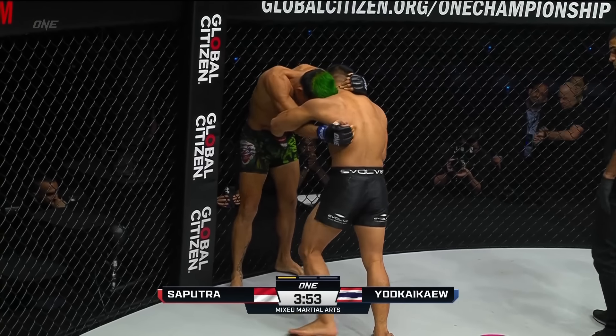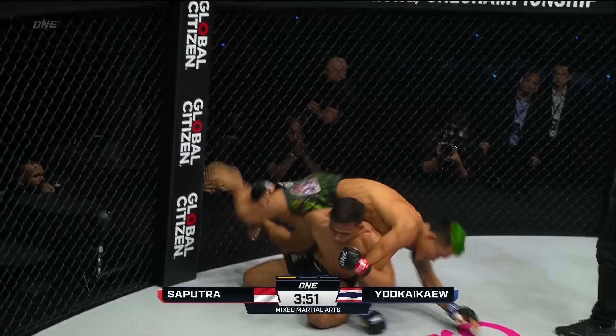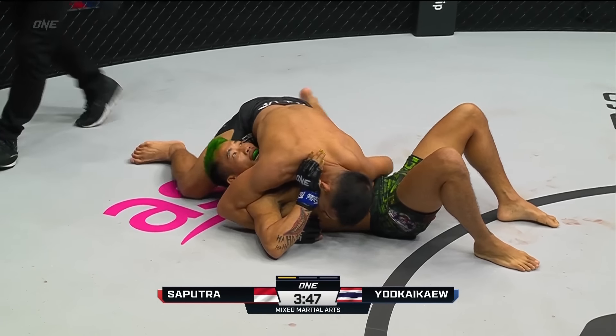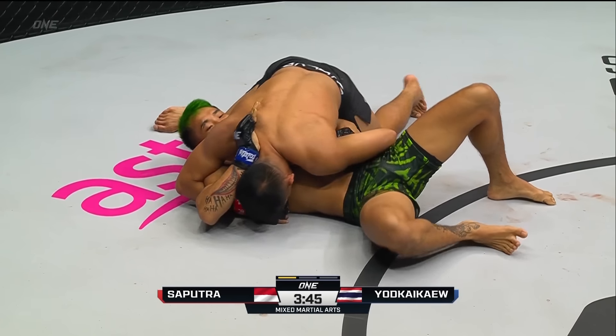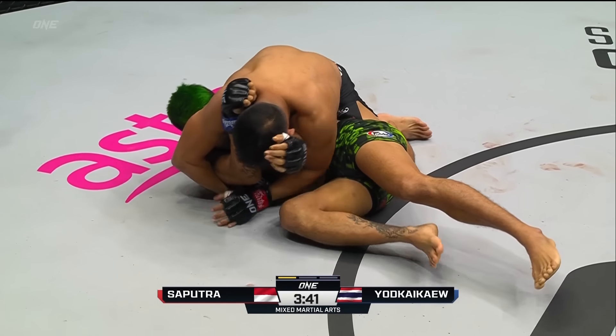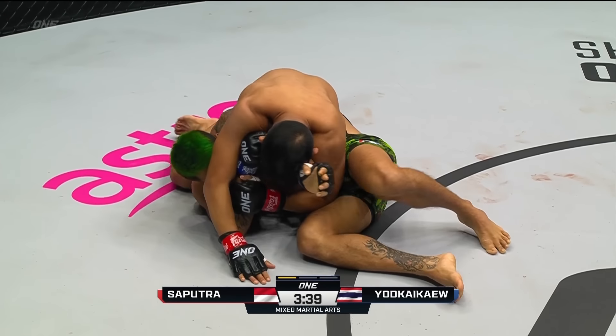Now center referee — very familiar face to fight fans over the years — Shaolin Vito Rivero. Nice fireman's carry right there from Eko Rani to put Y2K on his back. I don't think Y2K was expecting that. The look on his face kind of said it all.